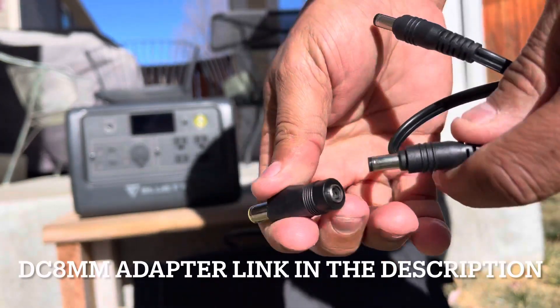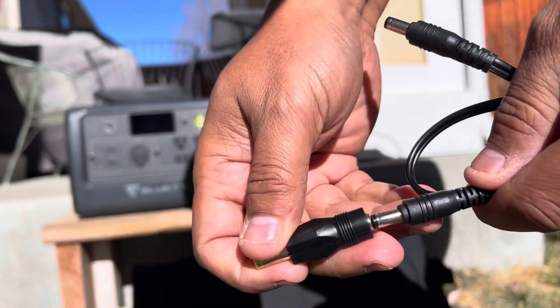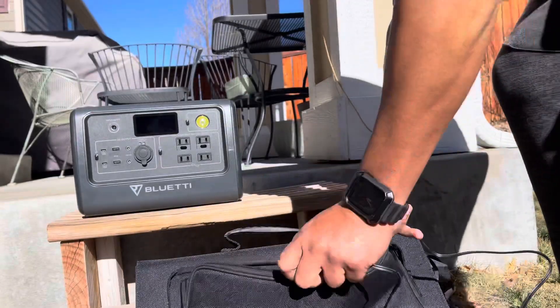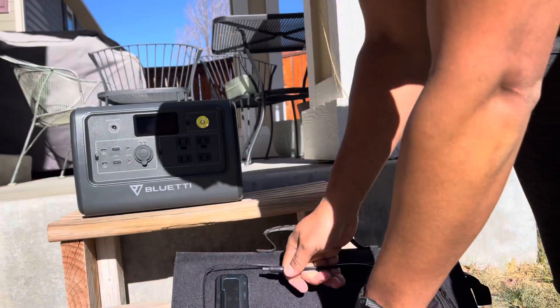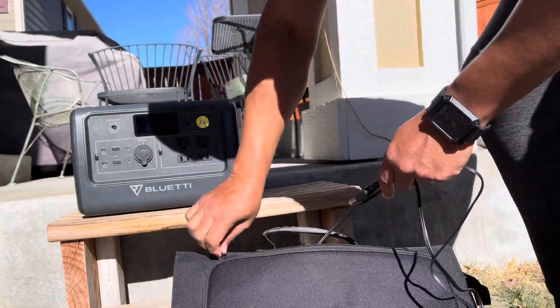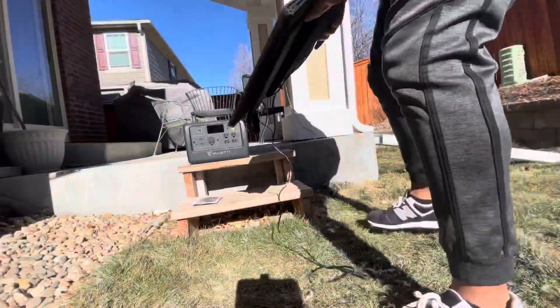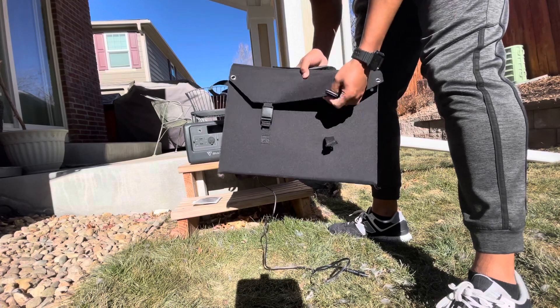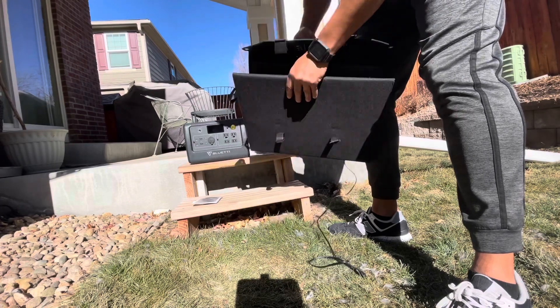Some OEM panels from manufacturers are 100 watts, but this is only 60 watts — and for my purposes, 60 watts is honestly plenty to keep my stuff charged. It also cuts down on space. The solar panel itself has three panels, and it's real easy to set up — just unclip the two little straps and open it up.